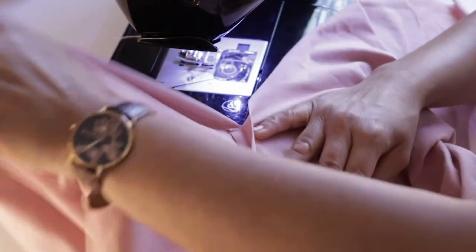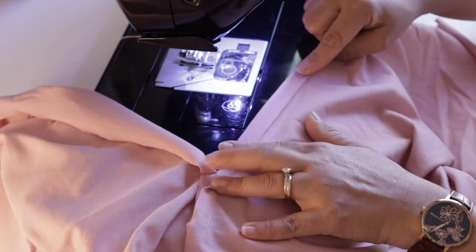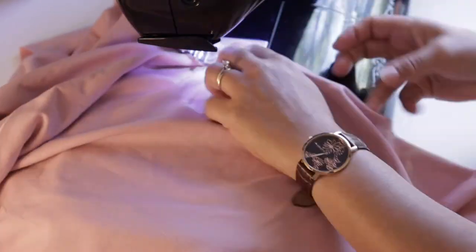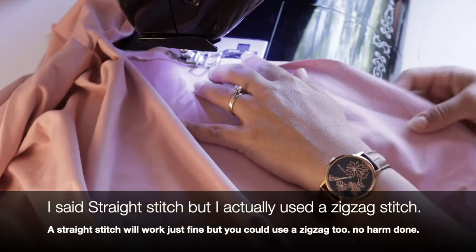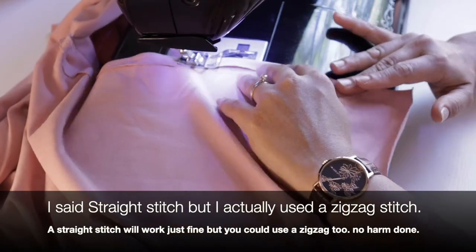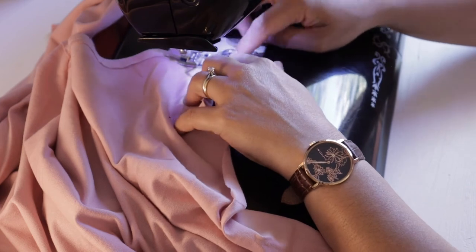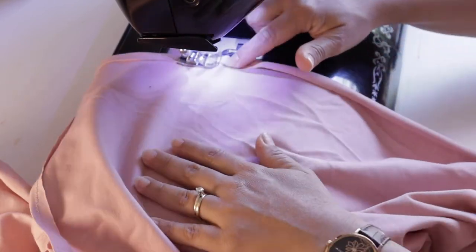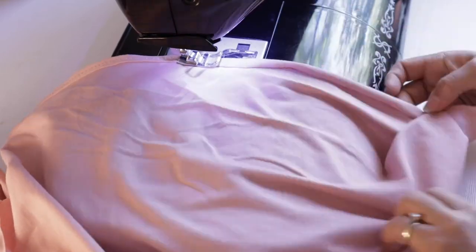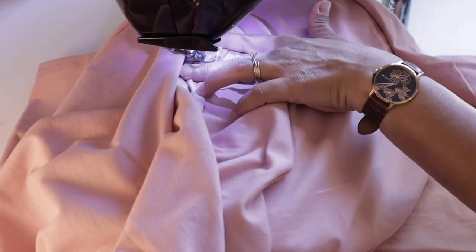To finish off the hem so it sits nice and professional, I folded the excess seam allowance onto itself and sewed that down with a straight stitch, going all the way down to the end, folding that part up like making another hem, then continuing the stitch to the other side where the other slit was — almost like an origami fold. When I reached either side of the slit, I made sure to go over it with a straight stitch so the slit does not tear open more than intended.